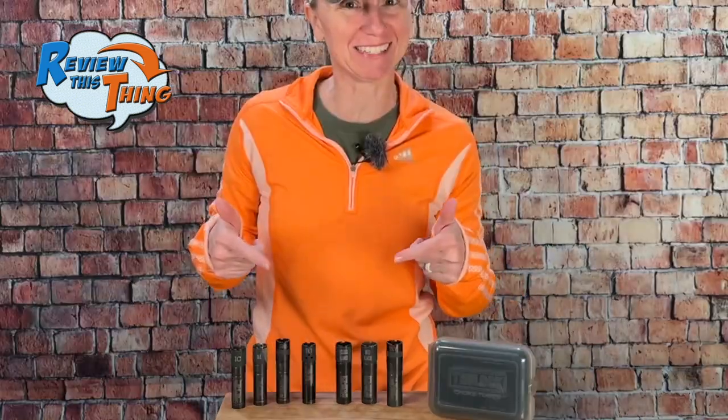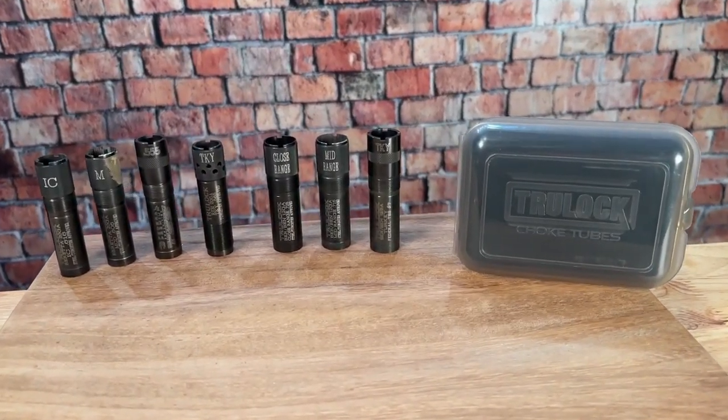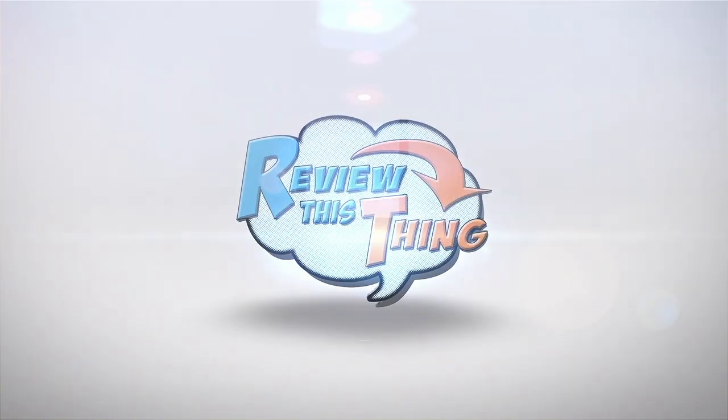Today on Review This Thing, we're going to review TrueLock Choke Tubes. This is Adrienne with Review This Thing, where our goal is always to give you the most honest, thorough, unbiased, unpaid reviews on YouTube.